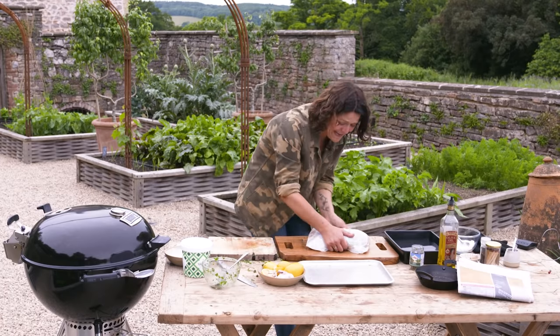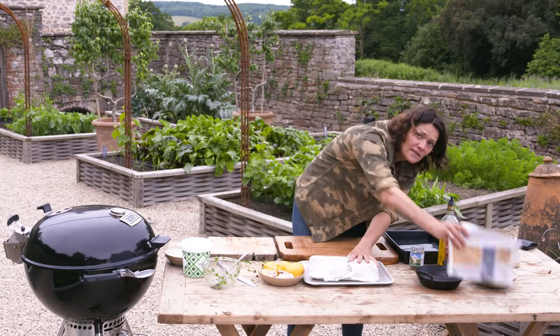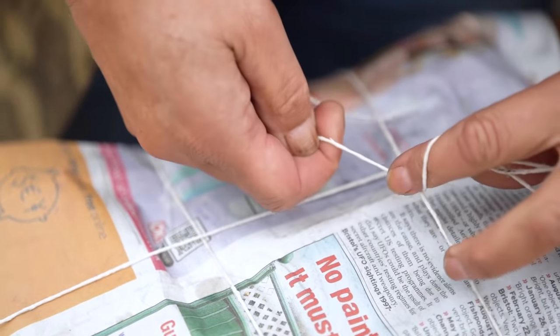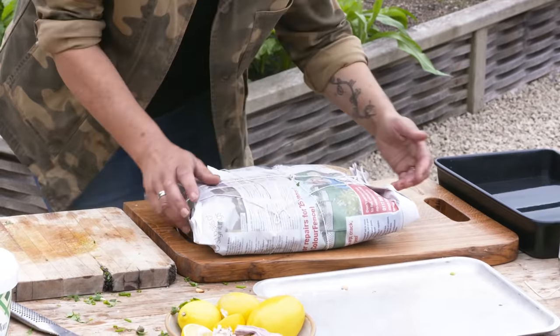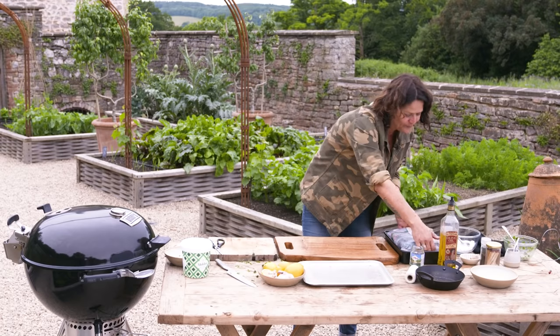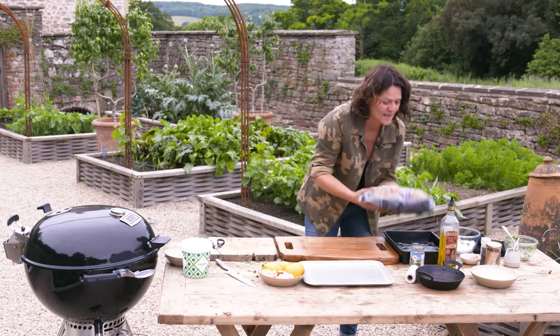I'm just wrapping that as tightly as I can. Now it gets a nice newspaper wrapping with lots and lots of layers — that's pretty much wrapped up now, a little bit messy but it doesn't matter at all. I just want to dip this really quickly in a trough of water.